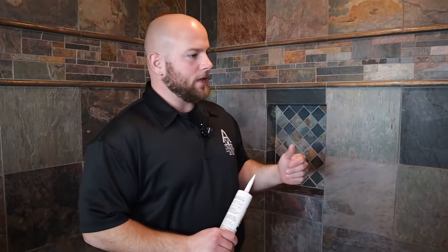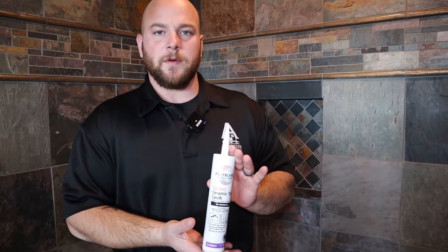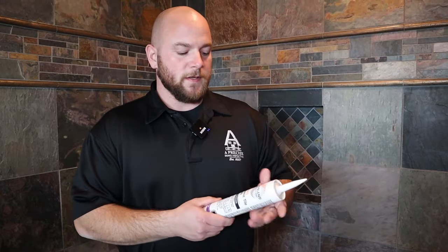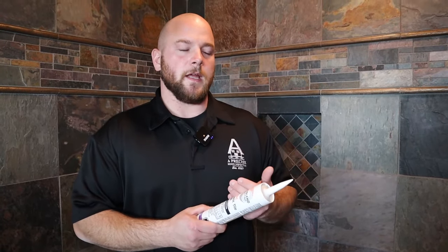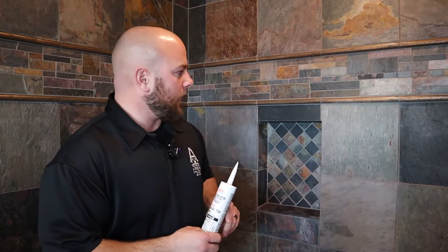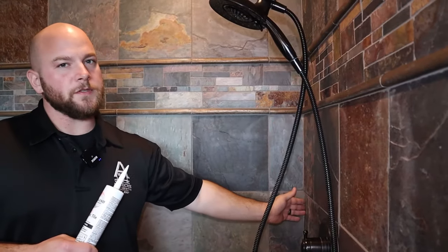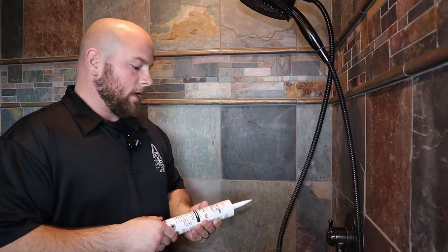You can achieve this with a silicone or a caulking, but my favorite option is this here — sanded caulking. This is exactly what it sounds like: it's a caulking, but it has sand added to it. This gives it flexibility because you have the flexibility of the caulking, but that sand gives it a grout-like texture and appearance. This is a really good option for any of our corners inside this tile niche, inside our inside corners, anywhere where there's 90 degrees or 45 degrees. This is going to give it that flexibility to allow movement, and it's not going to crack.